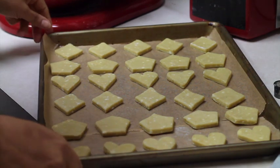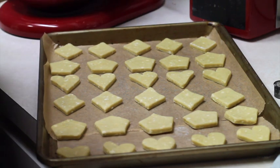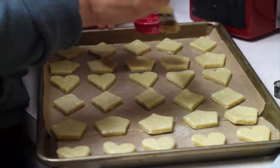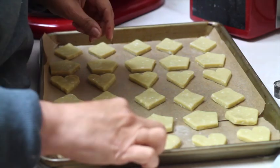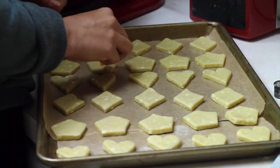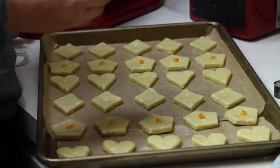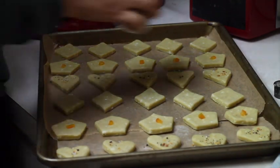I have all my cookies on my baking sheet. Now I am going to use a pastry brush and put a little bit of the egg white, and then I am going to add some special touches. If you want, you can add a little bit of whatever things you have handy in your kitchen. I am going to add little pieces of yellow bell pepper, and to the heart shapes I am going to add everything bagel seasoning.